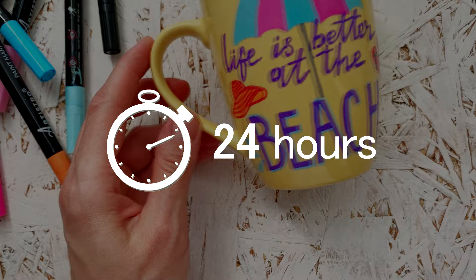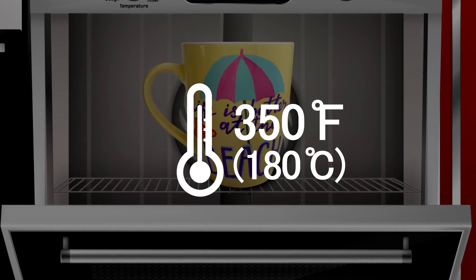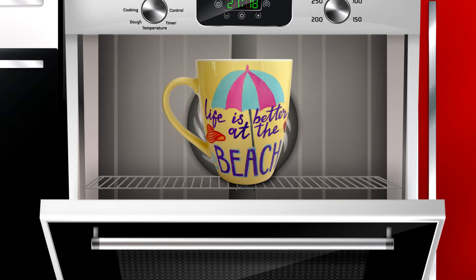Place it into a cold oven. Turn the oven to 350 degrees Fahrenheit. Set a timer for one hour. After one hour, open the oven. Let the project cool down completely inside the oven.